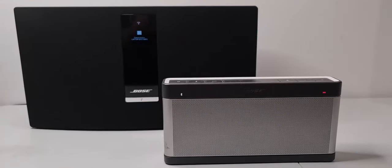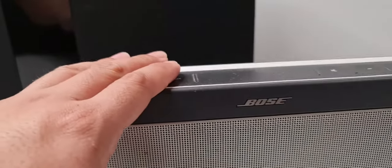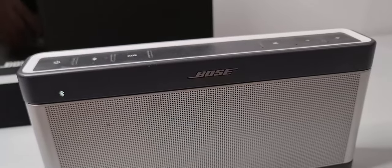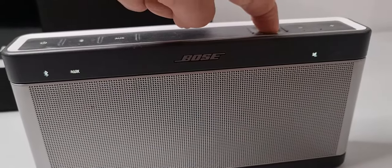How to reset your Bose Bluetooth devices. For the Bose SoundLink, press the button for 10 seconds — you can see it's now blinking.